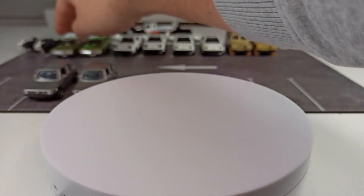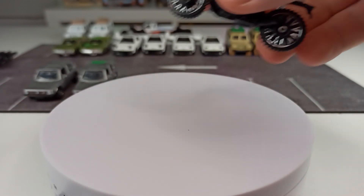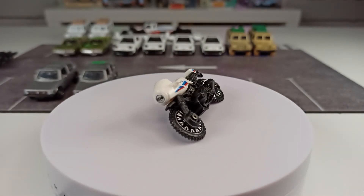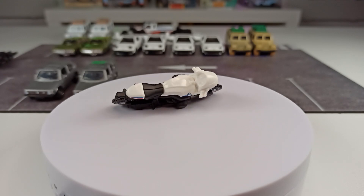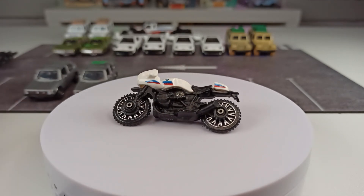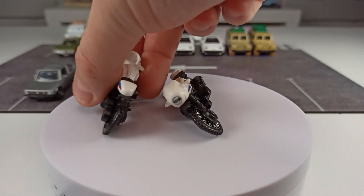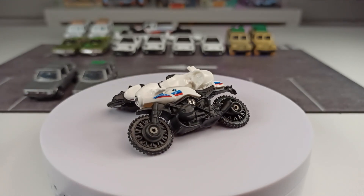We also have wheel variations on motorcycles. Here we have this BMW motorcycle — by the way, this is the only Hot Wheels casting I'm showing you. You can see that this one has silver spokes, and there is the second version with black spokes.